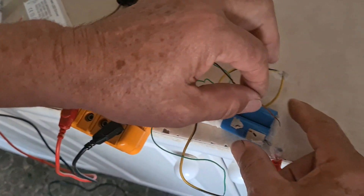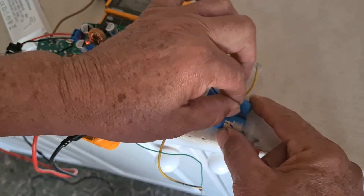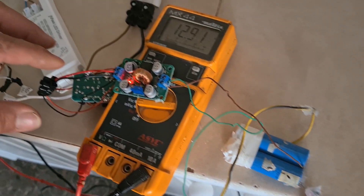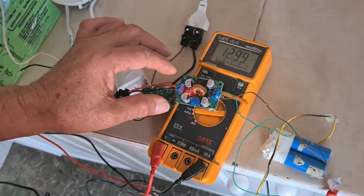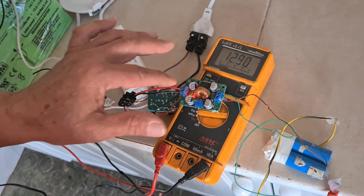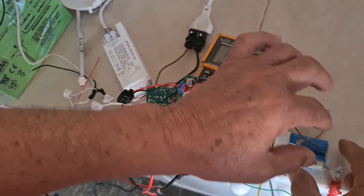Let me show you if it's working again. Look — we are putting now the circuit in, and it will stabilize on its own, you will see.